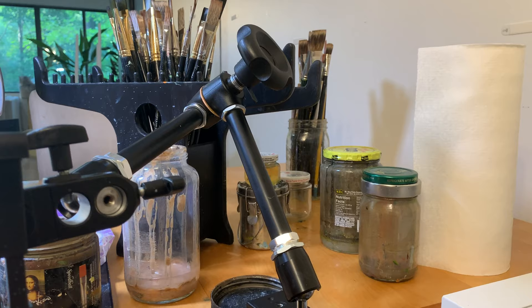Finally in the back I just have a little cache of brushes that I don't reach for very often. I'm super pleased with this area — I actually just got this set up.